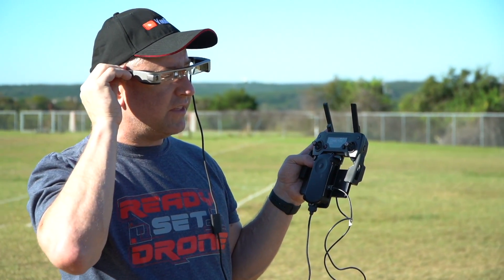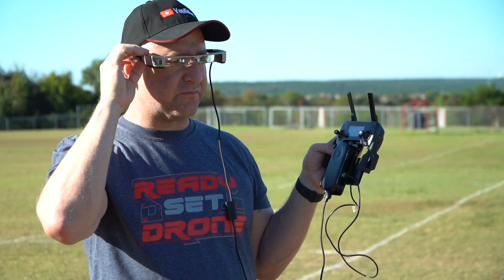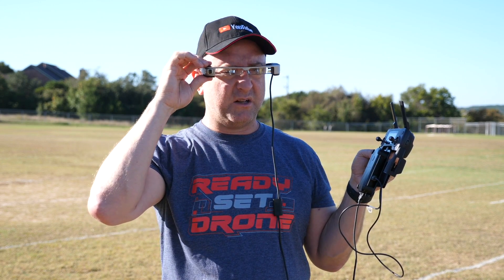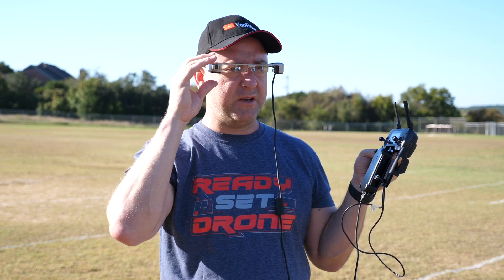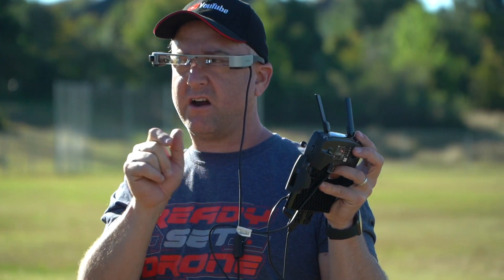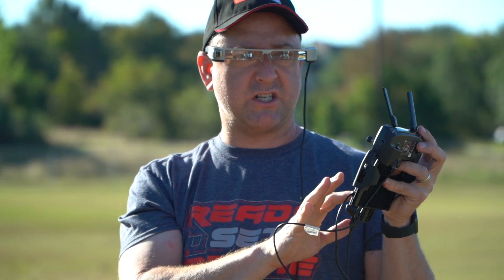One really important thing if you ever try these out: there's kind of a sweet spot where they're going to sit on your face. If it moves slightly out of that sweet spot, you're not going to be able to see it as well. Just jiggle them around a little bit, get them in the right place on the bridge of your nose, and when you do, the visual is pretty amazing. Right now I'm seeing the boot-up screen, and I'm looking over at Vinny who's filming me — I can see both the boot-up going to DJI Go 4 and Vinny through it.